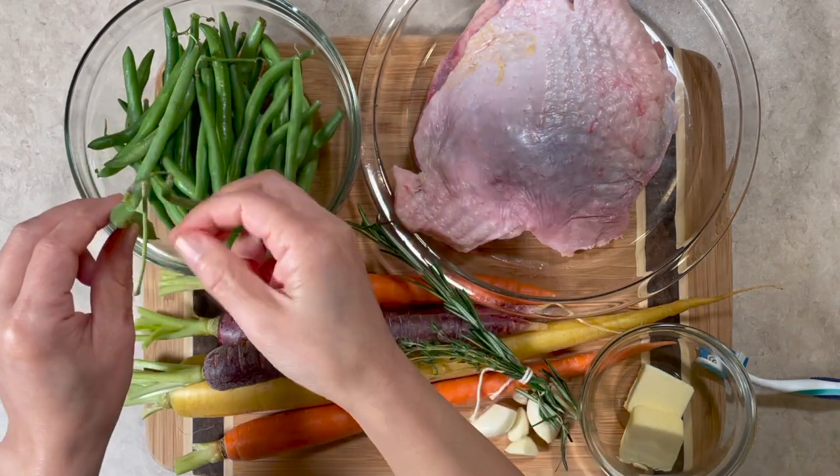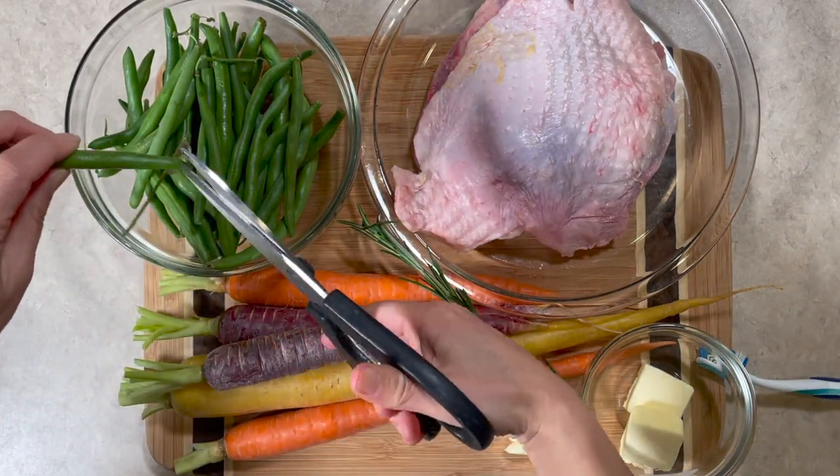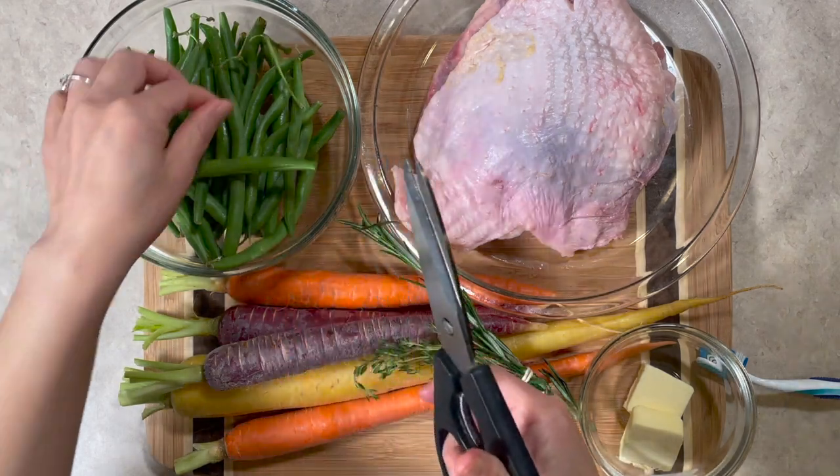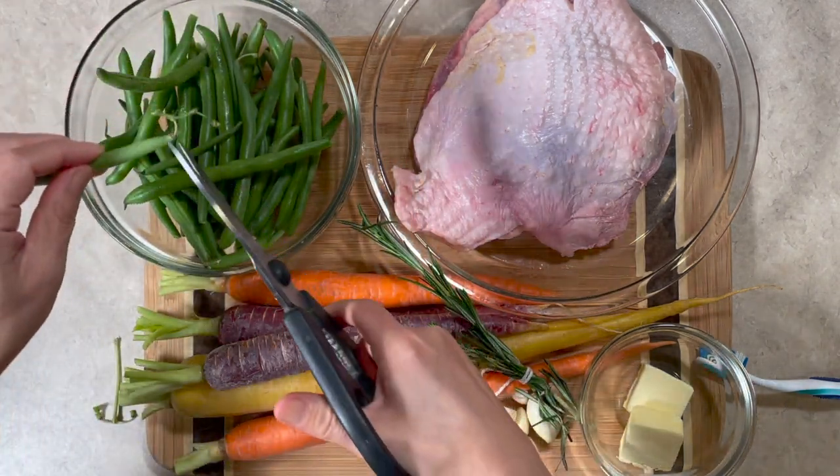Trim the green beans. The stems are pretty woody, so nobody wants to eat them. Cut them off with kitchen scissors — that will be easier.